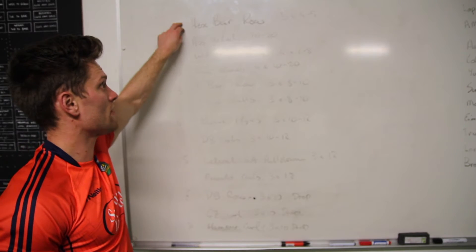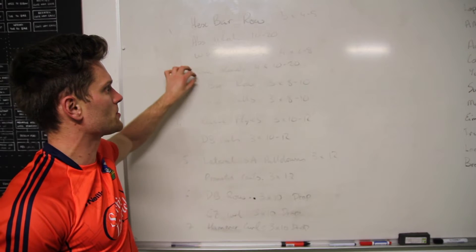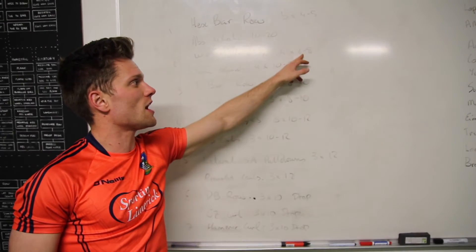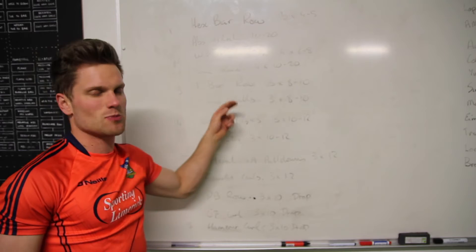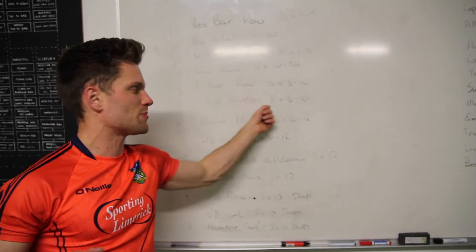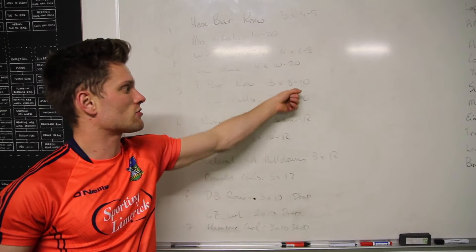So here's what we have for today: heavy sets — hex bar row, abs wheel, wide grip pull-ups, knee raises, all four to five reps. Then t-bar row with face pulls — bringing in a little more rear delt work, three by eight to ten.